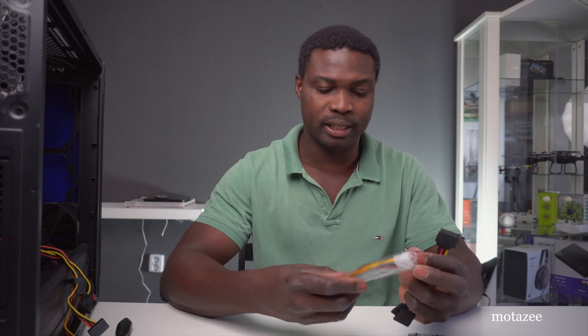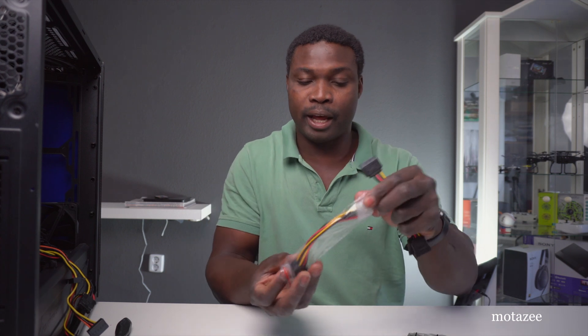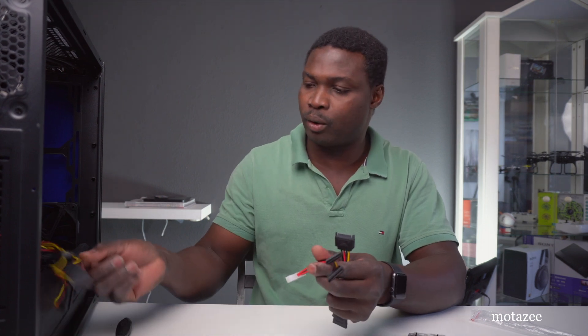Now let's talk about the power ports. This is the SATA power connector — the new generation one — and this is the old one. You only need to use one of them, not both. One cable can actually power two of these cards at a time, which is useful if you have another card that also needs power.